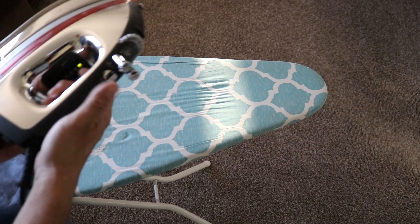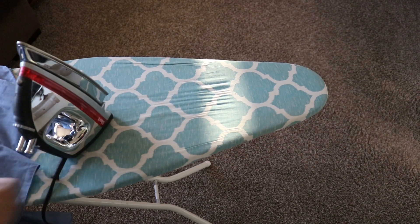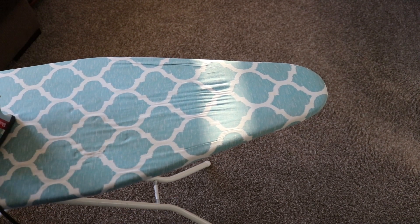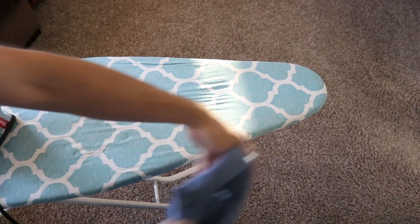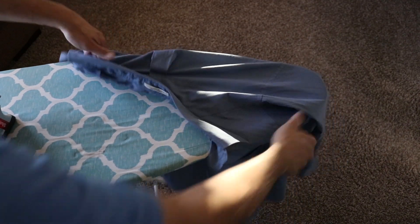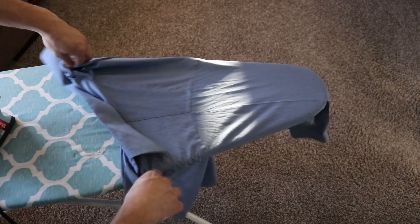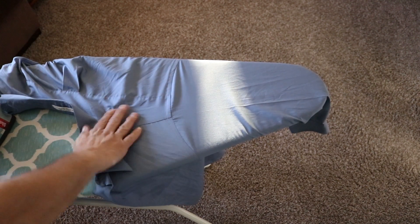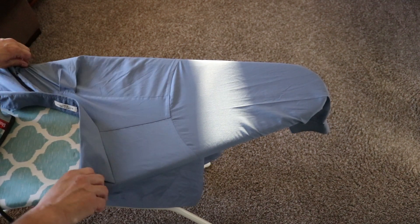I have my iron on. I like to use the highest setting, but also pay attention to the tag in your shirt — you don't want to burn it if it's one of those plastic-y type materials. The first thing you're going to do is pull the pointy end of the ironing board through one of the arms, making sure that the shoulder panel here is on top.